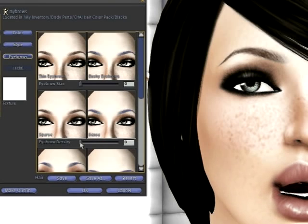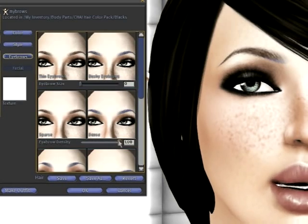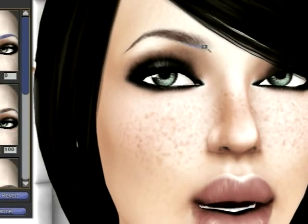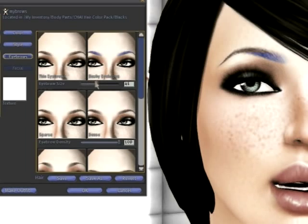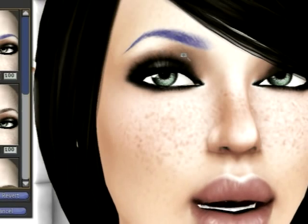The first thing we want to make sure is that our eyebrows are 100% dense. I've turned that all the way up but I still can't see the color — if you see right here there's a tiny line, that means our eyebrow size is too small. So when we raise our eyebrow size, you'll see that the color appears.